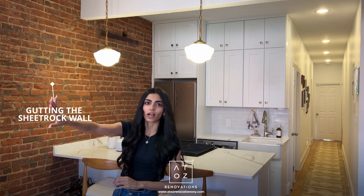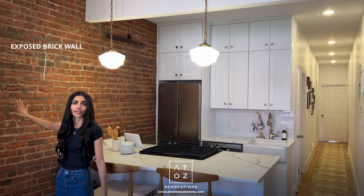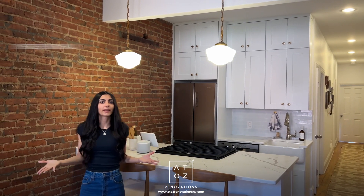The first major change you'll notice in the space is taking down the sheetrock on this entire back wall. You can see this beautiful exposed brick — this was here before. The client wanted to showcase it, so we took down the sheetrock that was covering it.